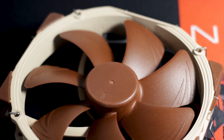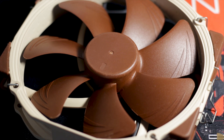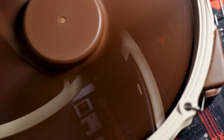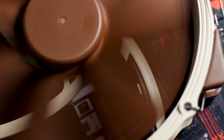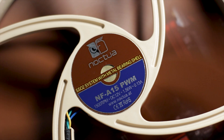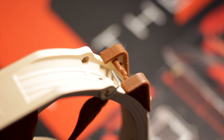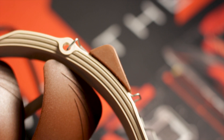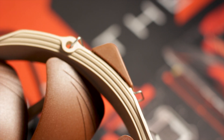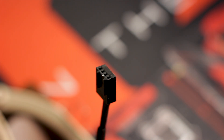The fan used with the NH-D15S is the well-known Noctua NF-A15 PWM — a 140mm fan found on many high-end Noctua CPU coolers, thanks to its 120mm mounting spacing and numerous other improvements. This fan uses the second generation of the SSO Noctua bearing system with improved reliability and stability. It also features rubber pads on all four corners of the frame to absorb vibrations generated by the motor and blade assembly, along with PWM control via a fully-sleeved 4-pin connector.